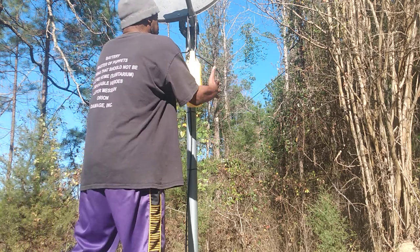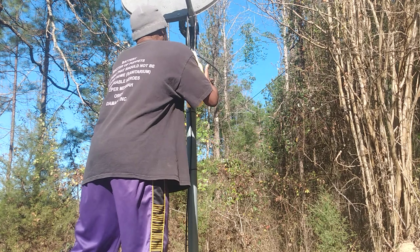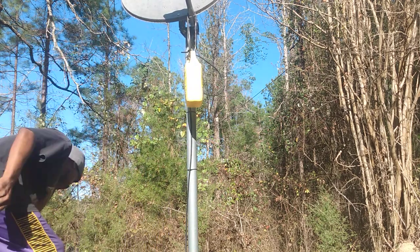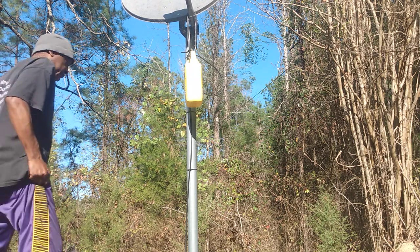This antifreeze bottle is full of water, and just drawing energy from the earth is really all it is. I want to explain it right here.